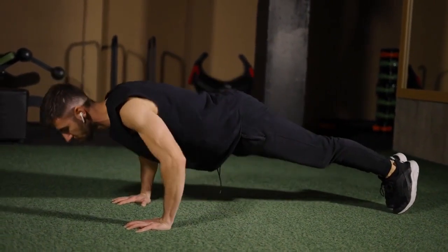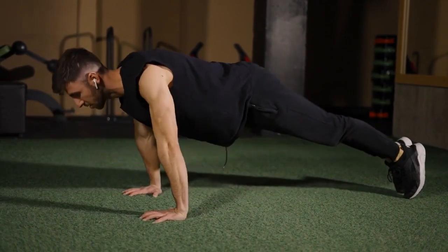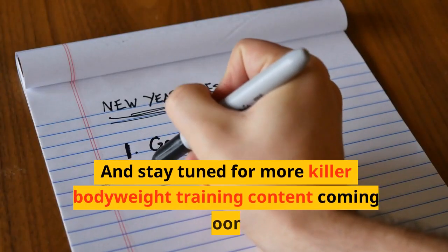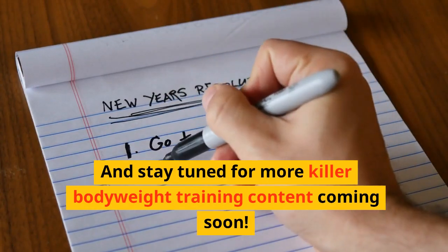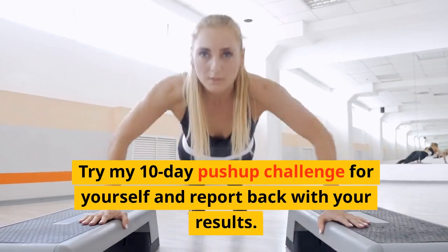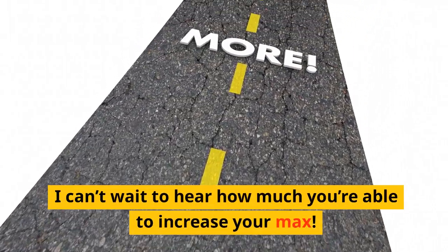There you have it — 10 advanced tips to rapidly increase your push-up count in just 10 days. I hope this gives you some new ideas to shock your muscles and bust through plateaus. Let me know which techniques work best for you, and stay tuned for more killer bodyweight training content coming soon. Now it's your turn — try my 10-day push-up challenge for yourself and report back with your results. I can't wait to hear how much you're able to increase your max.